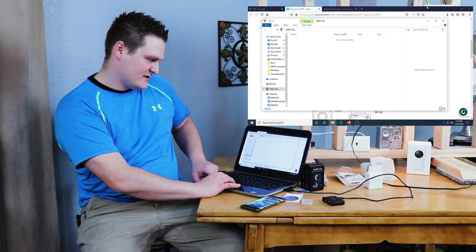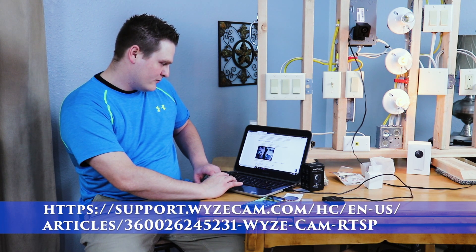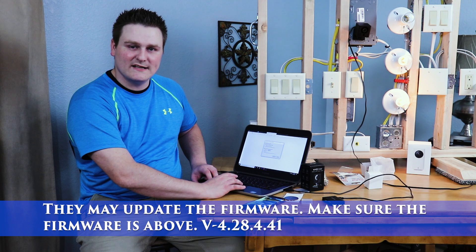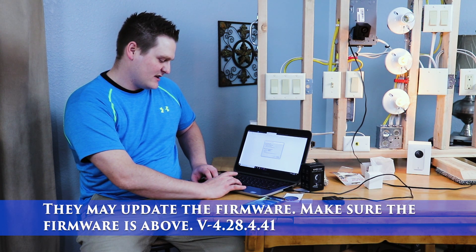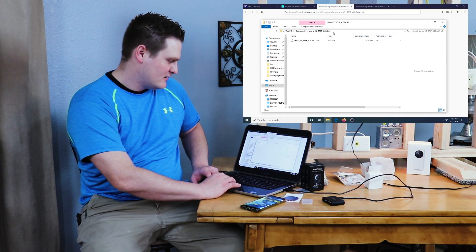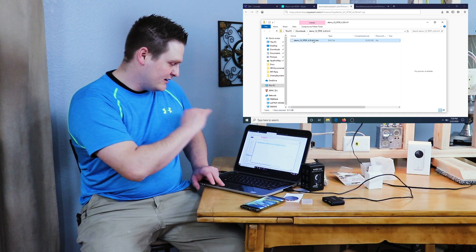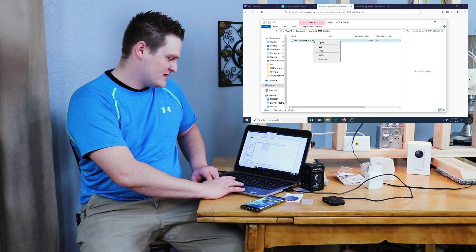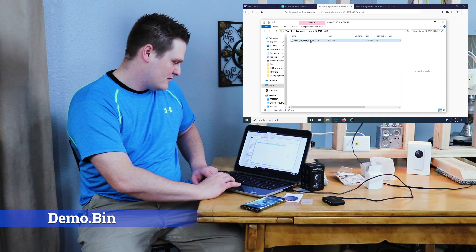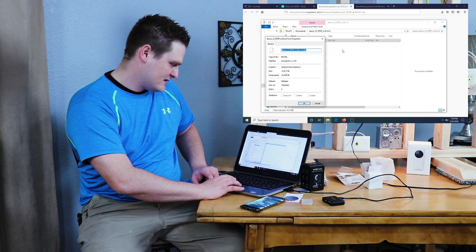There we go. The first thing we're going to do is go to the linked webpage and download the Wyze Cam RTSP 4.28.4.41 zip. Hit Save File — it'll take a couple of seconds to download. The key thing you have to do is rename it. You cannot leave the original filename, otherwise it will not flash to the device. It needs to be named demo.bin — I'll put that in the description.